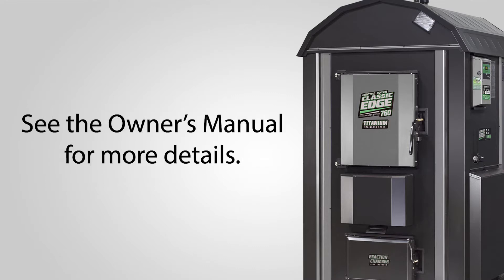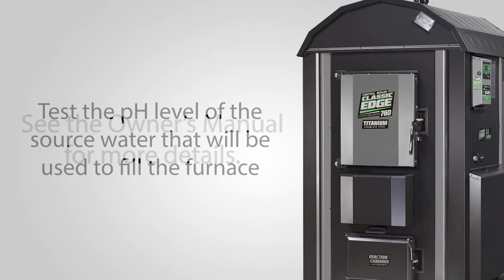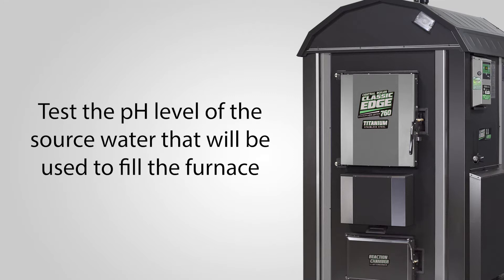Steps for filling the furnace with water treatment and water can be found in the furnace owner's manual. Step one: test the pH level of the source water that will be used to fill the furnace.